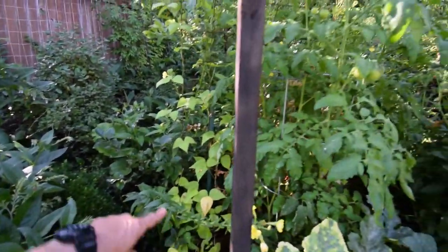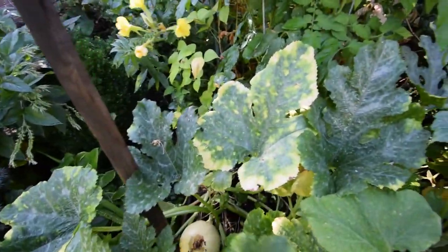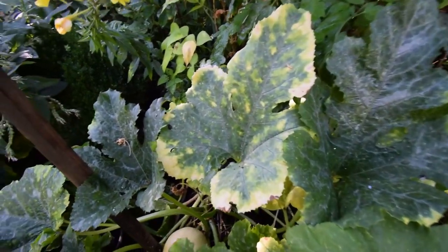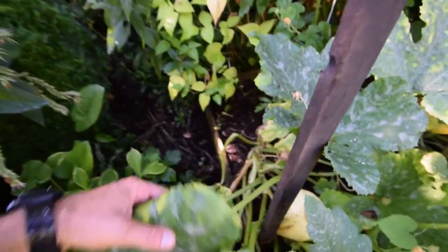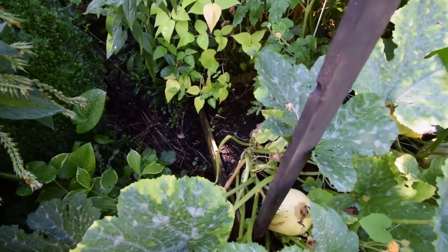Looks like the scarlet runner beans are doing nice. There's some more tomatoes — Grey Griller. Looks like he needs to be picked; he's starting to yellow and harden off. Might be using this one for baking. I think I showed you guys that one on the video last week.